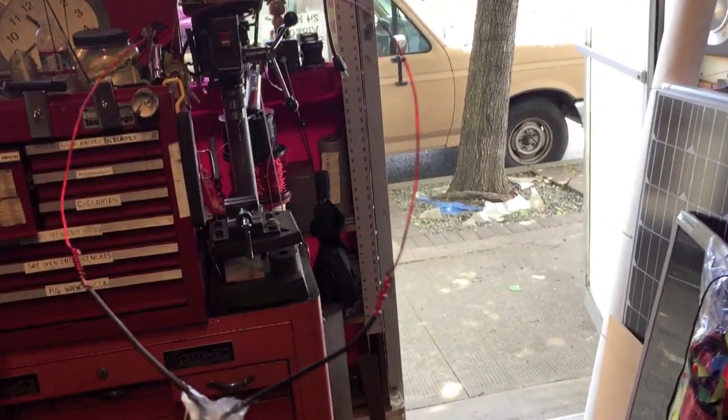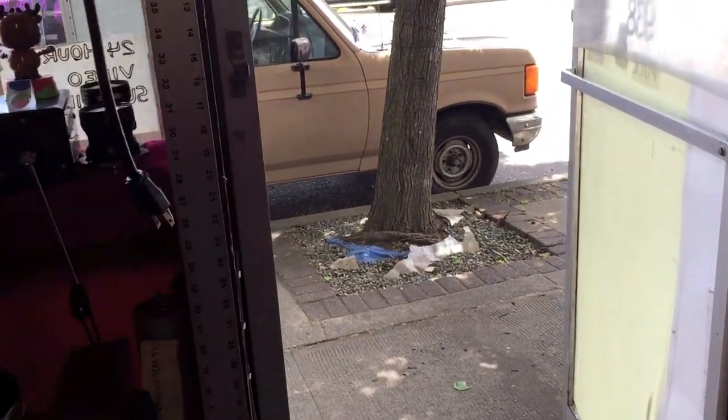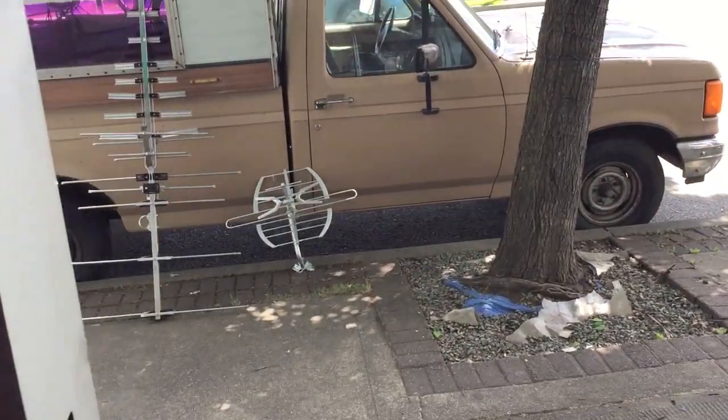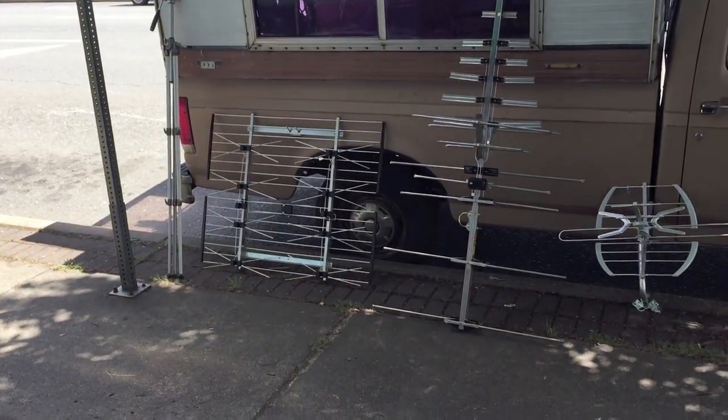I had a gentleman come in here a few minutes ago and he told me he's got a problem picking up a couple of channels out of his house. So I'm going to go ahead and load up a few antennas here and see what I can do to help him out.